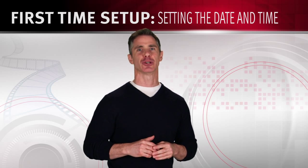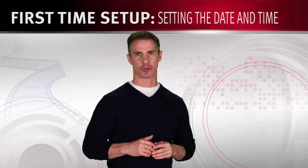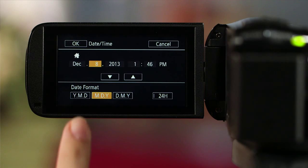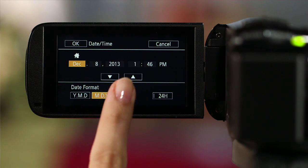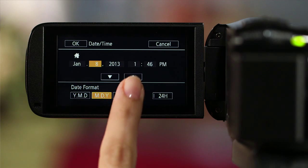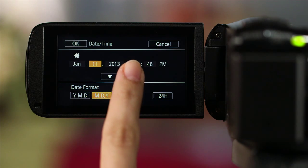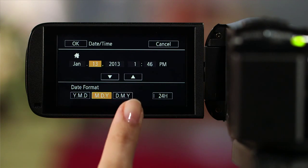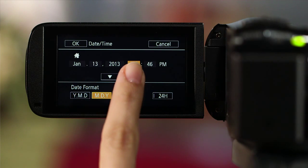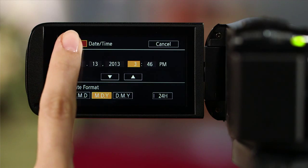The date-time screen will appear automatically when your camcorder's clock isn't set. Touch the field for what you want to set — the month, the date, the year, the hour, or minutes. Simply touch the up and down arrows to make the changes you want for each of these settings. And when you're done, touch OK to start the clock and close the setup screen.